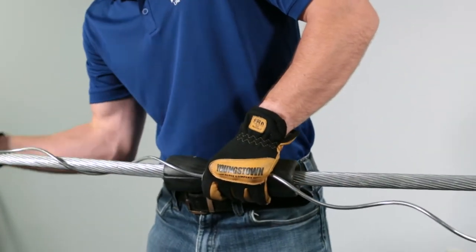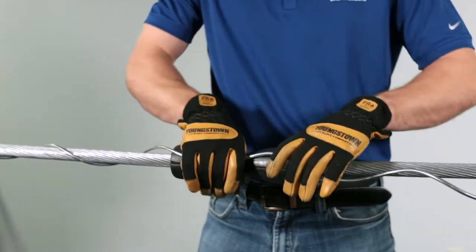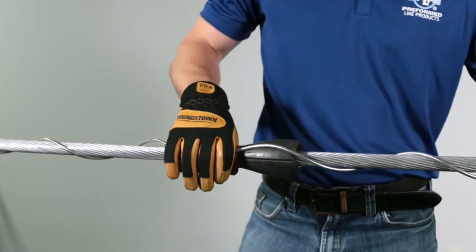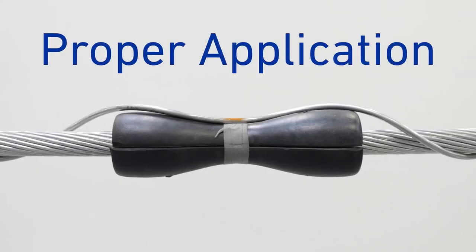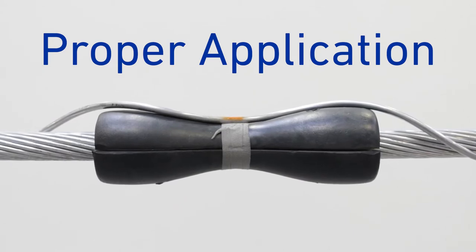Apply sufficient length of rod, approximately two wraps, so that it will stay on the conductor. Do not distort the rods. This is the proper application of one rod — the curvature of the rod follows the contour of the neoprene insert.